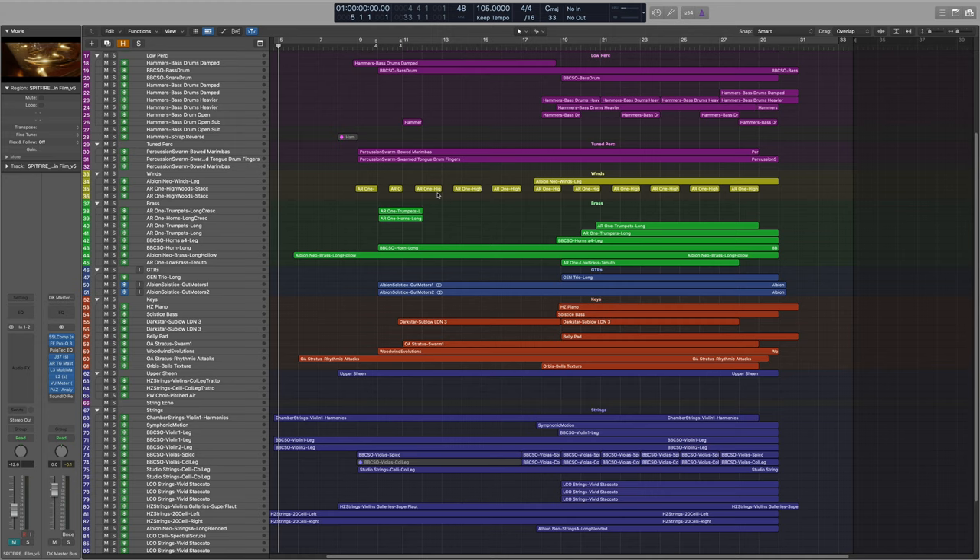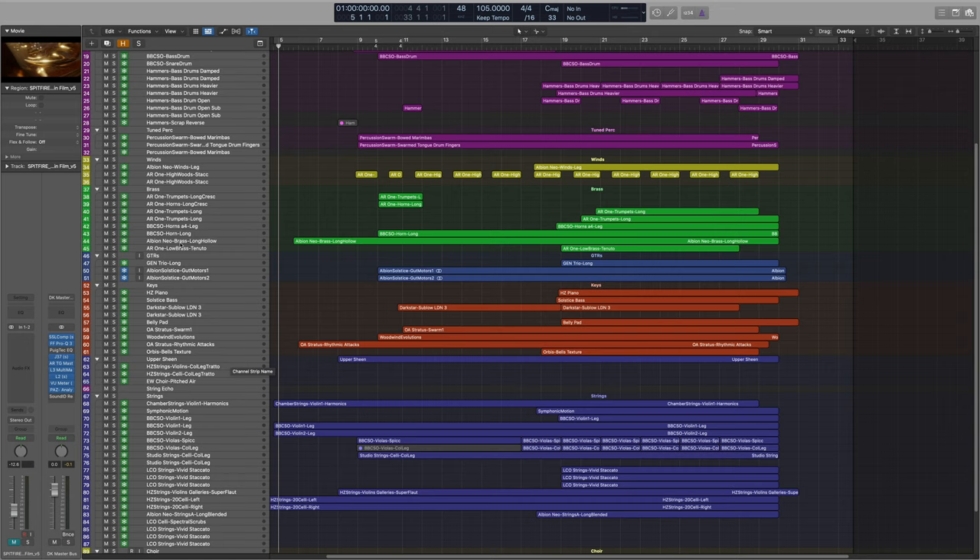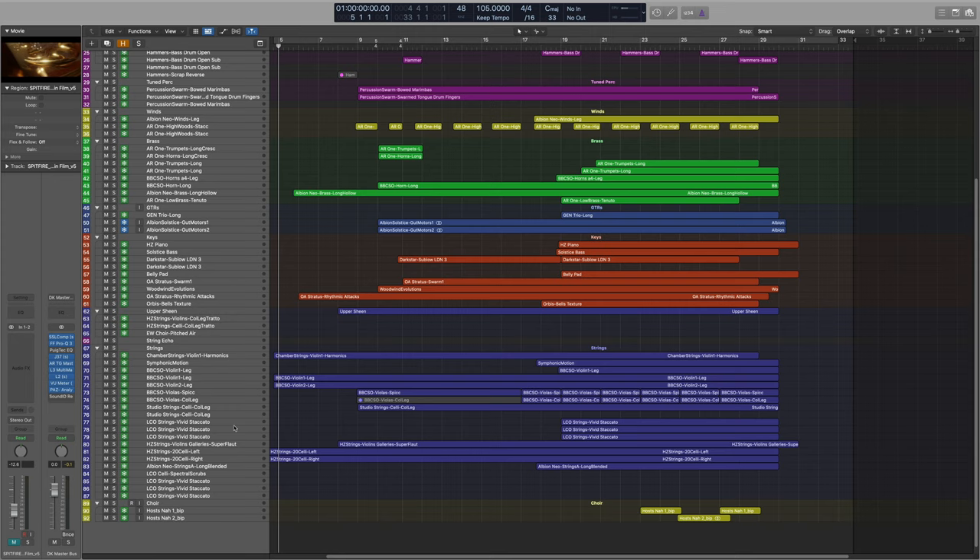I'm using some winds and brass from Abbey Road, the new Hammers library which is a percussion library, some BBC SO, the Dark Star library — which is a really cool synth library — some guitars from Albion Solstice, mainly BBC SO, LCO strings for vivid staccatos, and finally choir from Albion Solstice as well. So let's play through what I've got, then I'll show you the temp, my brief, and how I put the piece together.